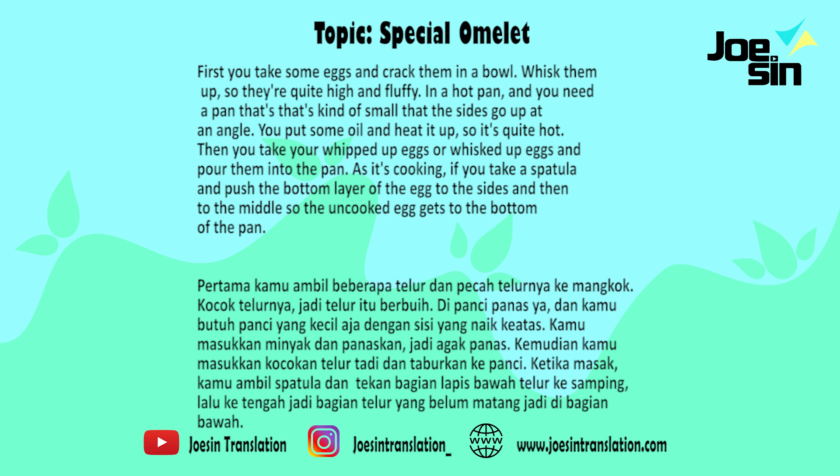And in a hot pan, you need a pan that's kind of small and the sides go up at an angle. You put some oil and heat it up so it's quite hot. Then you take your whisked up eggs and pour them into the pan. As it's cooking, take a spatula and push the bottom layer of the egg to the sides and then to the middle, so the uncooked egg gets to the bottom of the pan.